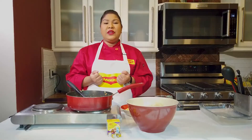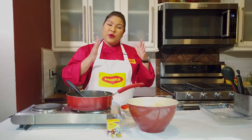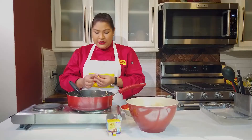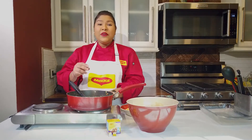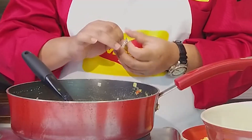In the meantime, preheat your oven to 350 degrees Fahrenheit and butter a casserole dish. That's what we're going to put our cooked provisions in and then pour our sauce over the top — it's going to be yummy. I'm adding my two Maggi Onion and Garlic Bouillon Cubes. Just remove the wrapper and once you've added your milk, crumble them straight into your pot.